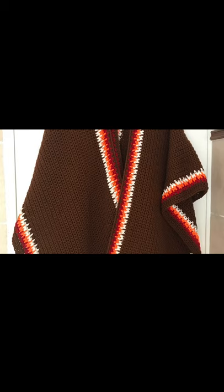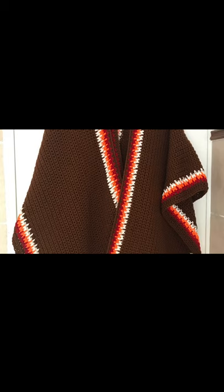So there you have it — the autumn Ruana using a single crochet spike stitch is finished. Thank you for watching and until next time, bye!